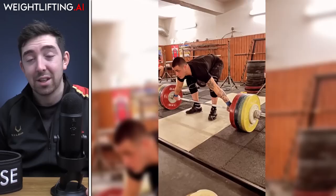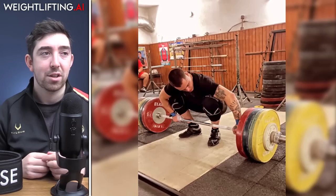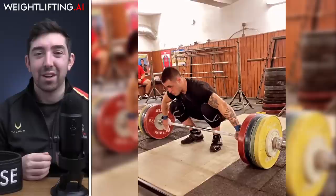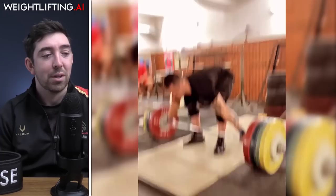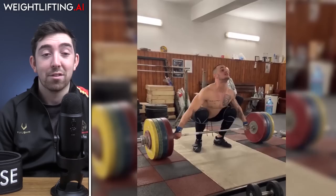Carlos is still looking good in training overall. He just hit 175 kilos in the snatch with no straps, which is significant because for him that's a statement — he probably feels he doesn't need them. A lot of people debate whether lifts with straps count, but this counts: 175 with no straps is a big lift.